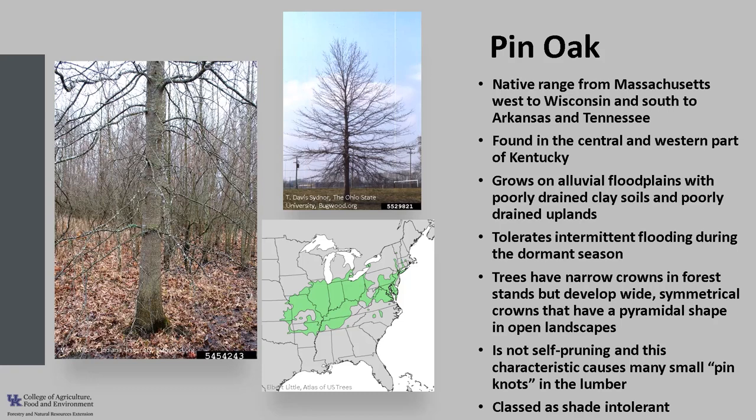It is classified as intolerant of shade and is generally less tolerant than elm, box elder, sweet gum, and hackberry, but more tolerant than eastern cottonwood and black willow.